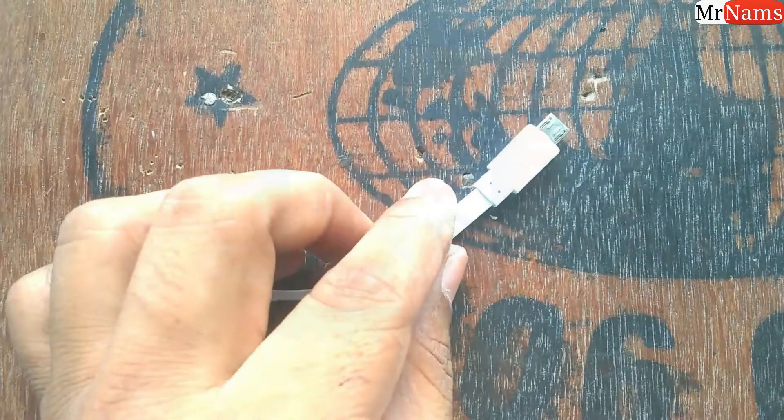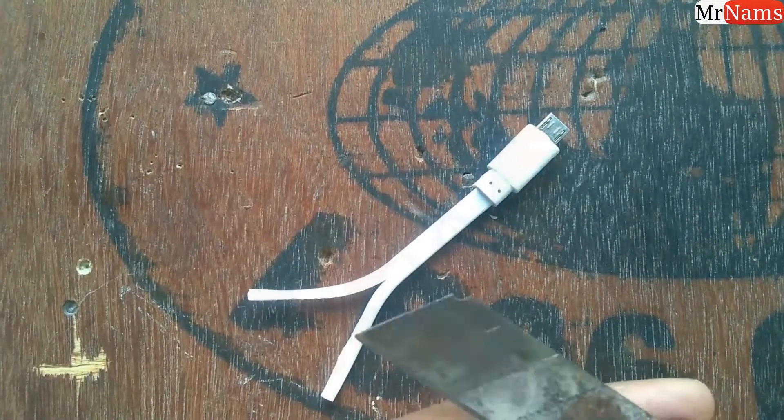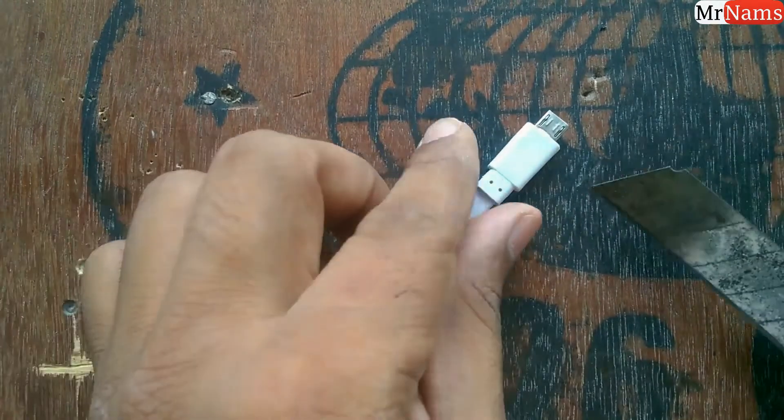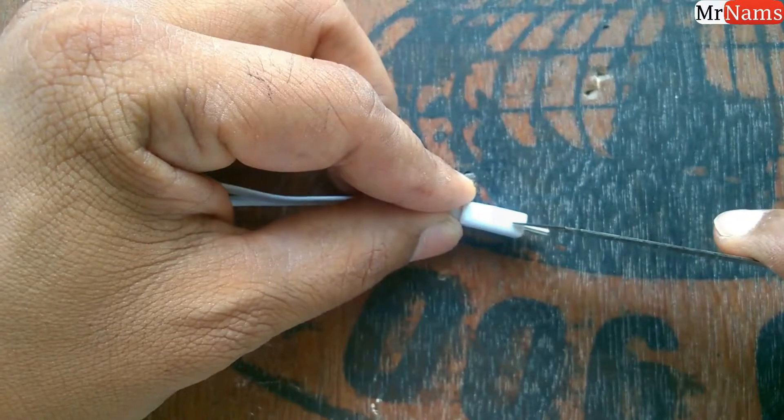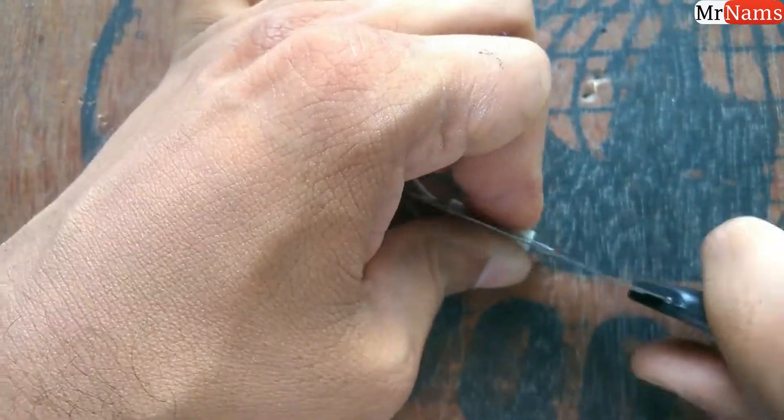Take any faulty micro USB cable that has a good micro USB male connector, then extract the micro USB male connector from it.